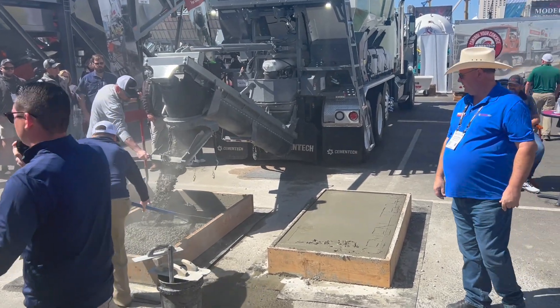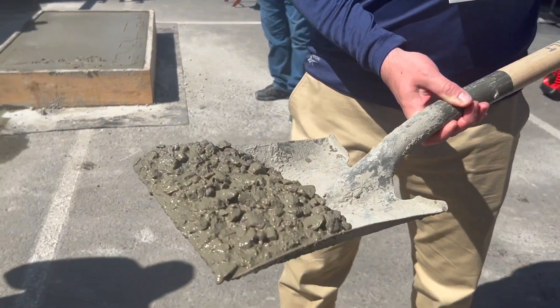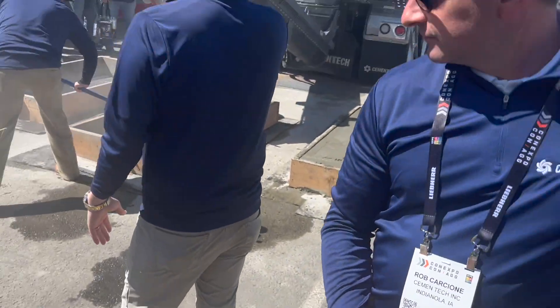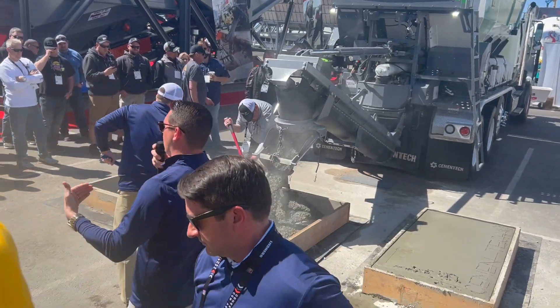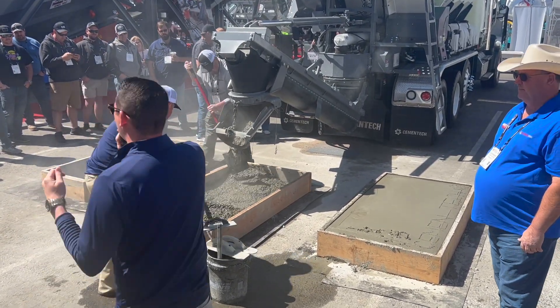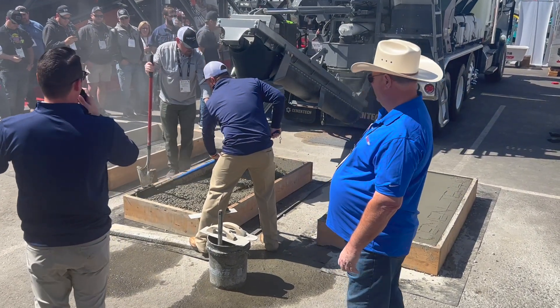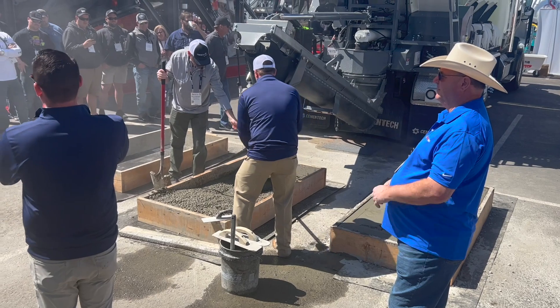Another great advantage is you don't have a crew standing around waiting for concrete for two, three, four hours at a time. When this shows up at a job site, you have mud on the ground in 30 seconds. No more hot load, no more short load. If you needed a quarter of a yard or a half of a yard, this unit will do that for you.